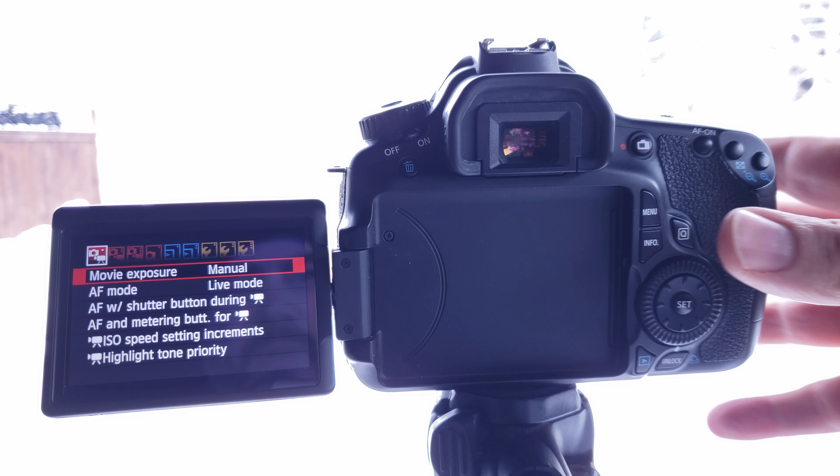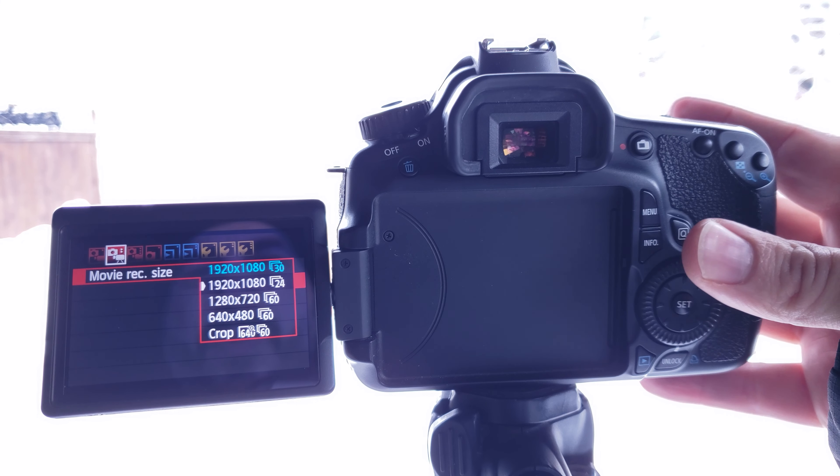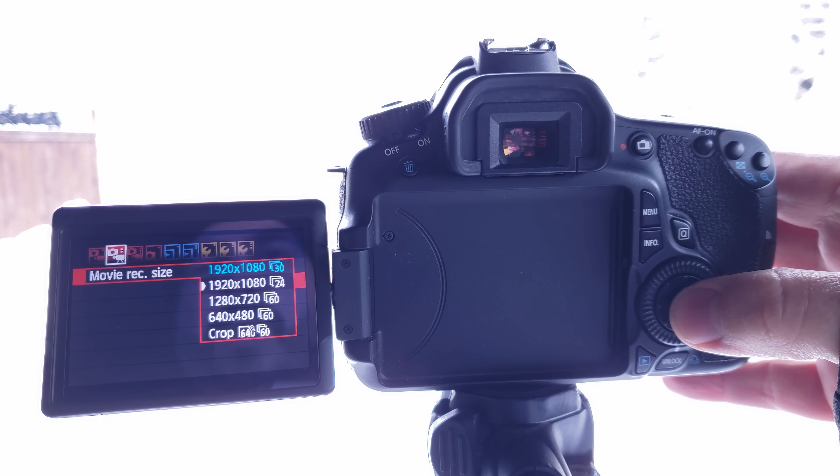The next thing we're going to do is set our frame rate. This is kind of a personal preference thing — some people like to shoot in 30 frames a second, others like 24 frames a second. If you're doing sports or slow motion, you might want 60 or 120 frames. But for today's example, we're going to put it in 24. We're going to hit set, go down to 1920 by 1080 at 24 frames per second. This is an older camera, so there's no 4K — we're limited to 720p or 1080p.